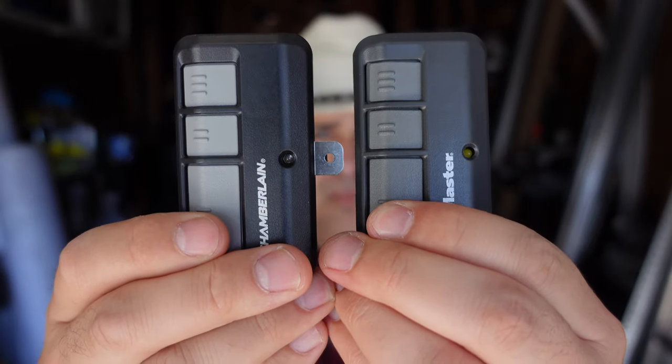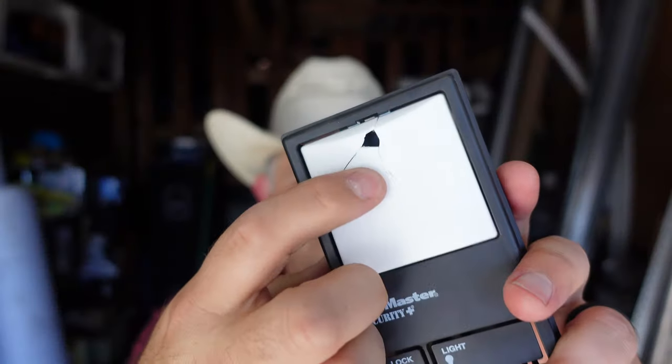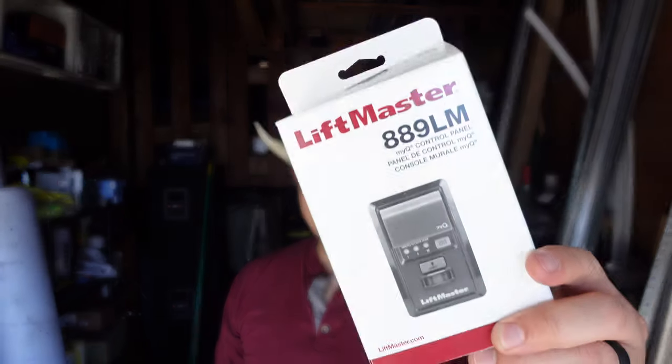So your LiftMaster or Chamberlain garage door opener remote transmitter is broken, no longer responding, or lost. And to make matters worse, your wall button to the garage door opener motor has taken a dump. In this video, we're going to provide some pro tips for a garage door smart control panel that works with the LiftMaster and Chamberlain brand, and this upgrade might help with your remote transmitter issues.